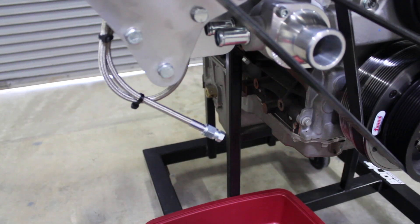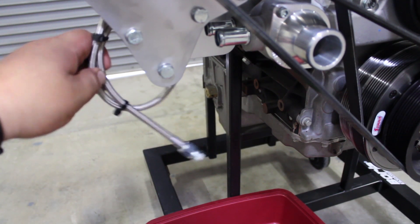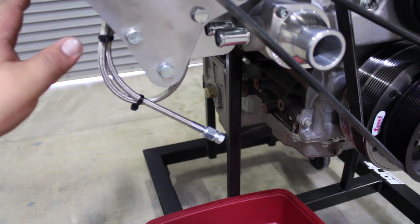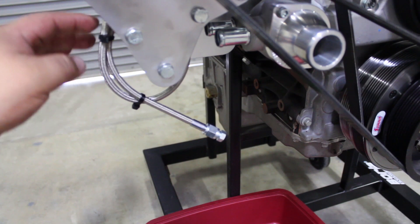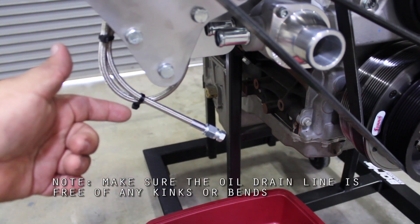Every V3 Supercharger that we sell comes with a stainless steel oil drain line attached to it. This is the line that you're going to use to drain the oil in the Supercharger. Whenever you install it on your car, just make sure that it's routed towards the bottom of the vehicle so it's easier for you to access.